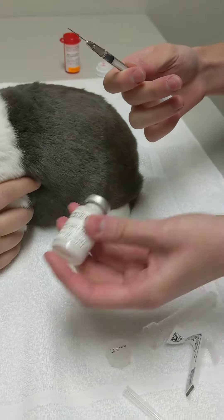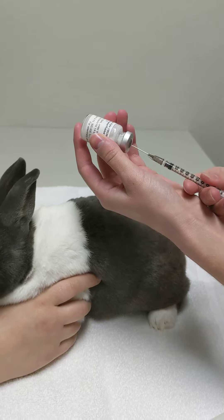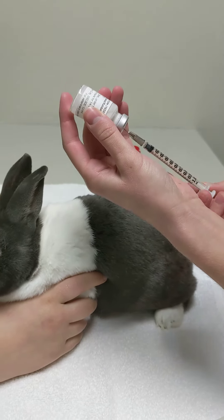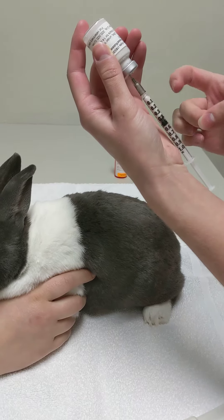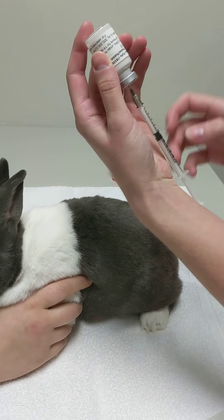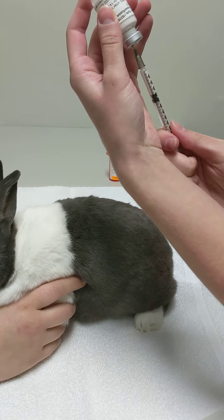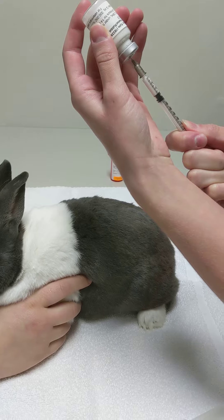You're going to shake this really well, then hold it upside down and draw to the 0.28 — we're going to do a little extra. There's going to be an air bubble, so give it some flicks to get the air to go up to the top, then push the air bubbles back in until we get to the 0.28, which is right there.